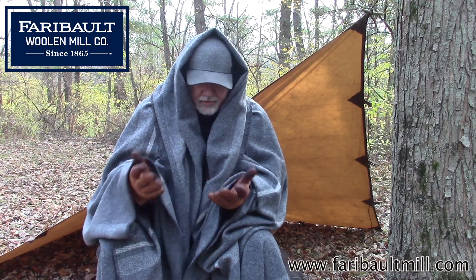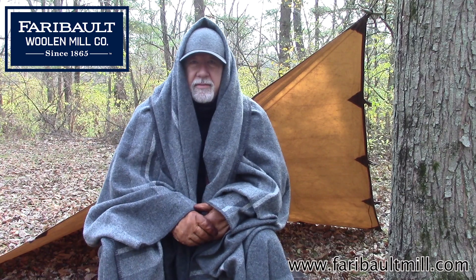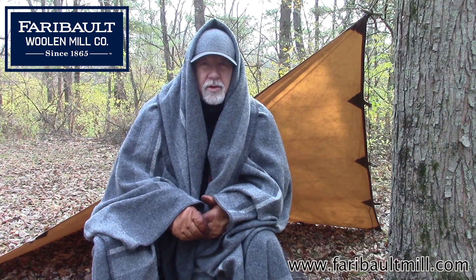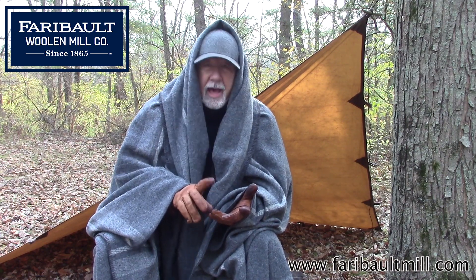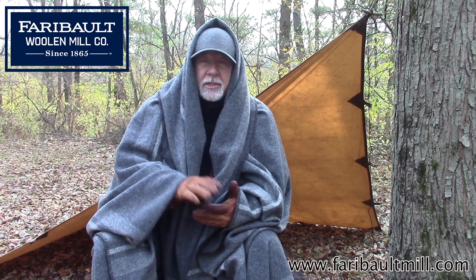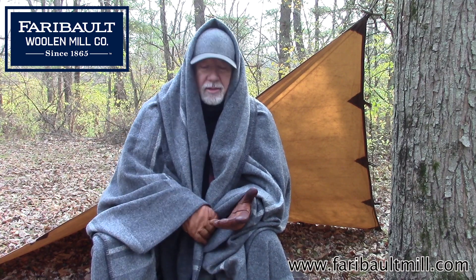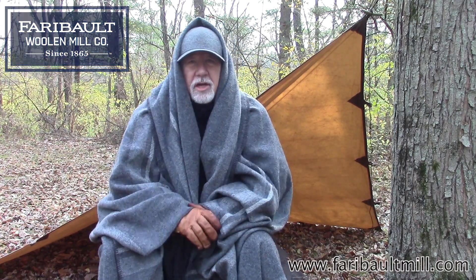I hope that helped you out. This is a great blanket and I would highly recommend it. It's $375 and I know that's on the high end for a piece of gear, but it's a lifetime investment. You can use it for a shelter, a hammock, a lining, a carry bag, a tramp bag — everything other than just being a blanket. It's big enough, it's heavy enough, and it does the job.